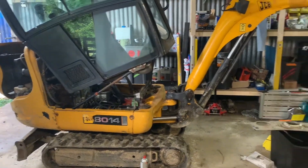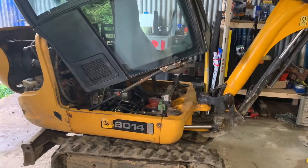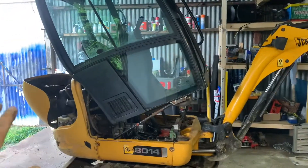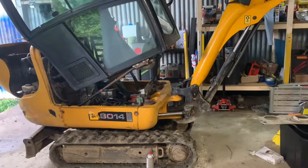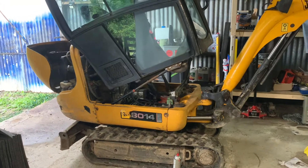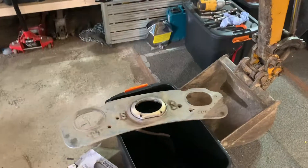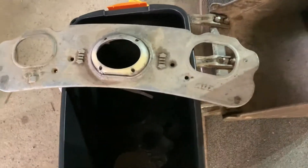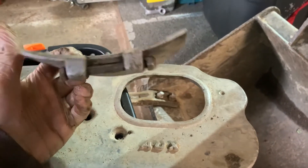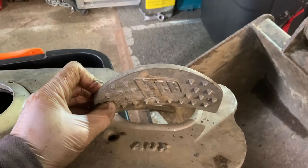This is my JCB 8014 CTS, about 2013. I just wanted to share something I struggled with — I know nothing about these machines and I'm not very mechanically minded. This is how you tilt the cab back. There is a footplate when you're sat in the digger, held on with two pedals. The two pedals are held in by these 13mm bolts — you just undo them.